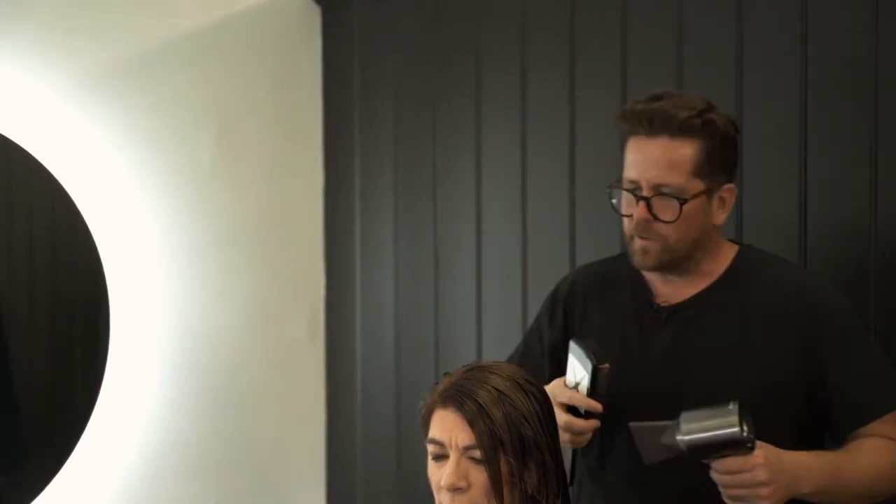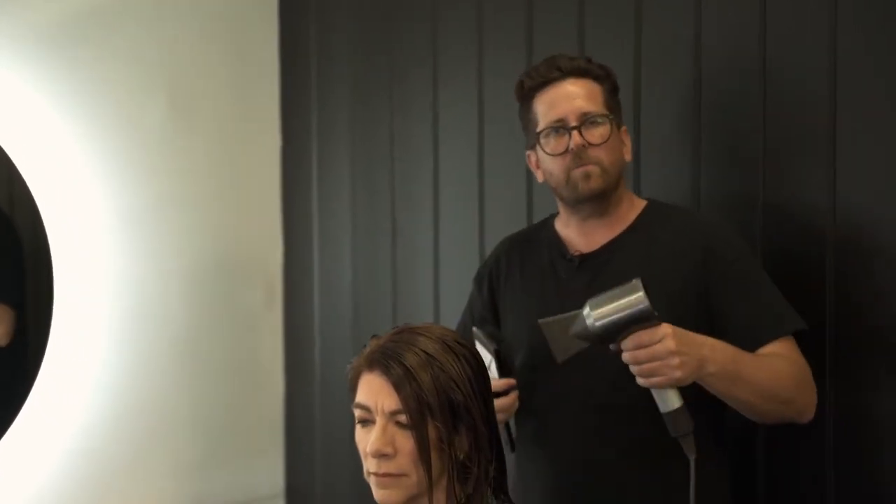I want them to leave my shop with the best blow dry they've had. They go and tell their friends and talk about you, so it can be something that small that makes a difference. I put a lot of pride and a lot of effort into my blow dry.